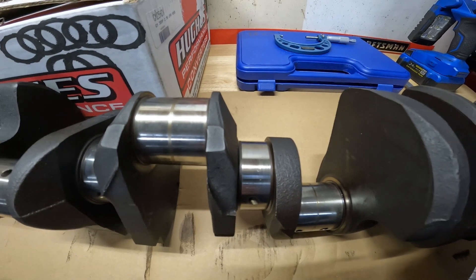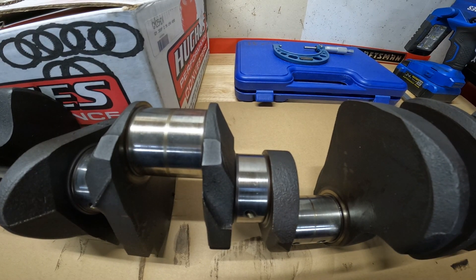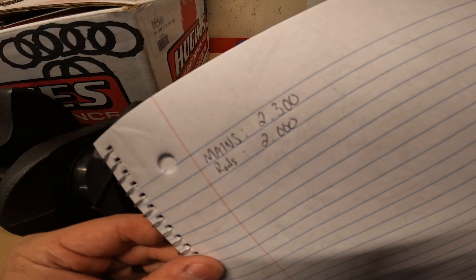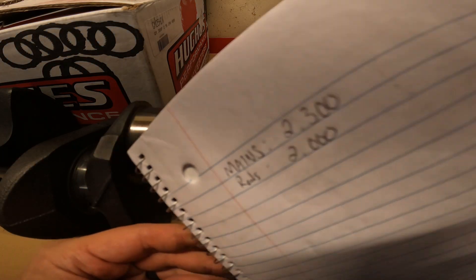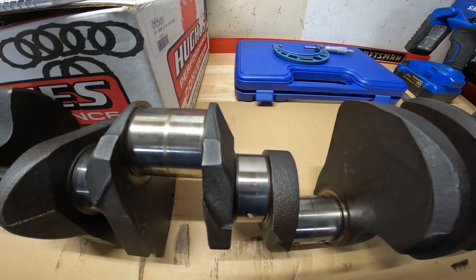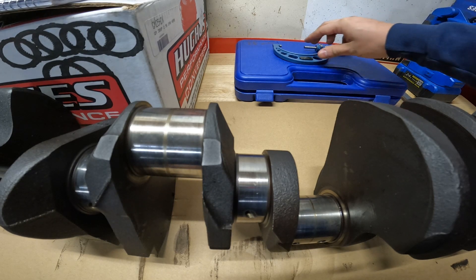We need to know what we're measuring and what reference values we actually have. I want you to go onto the Motec website — if you're building a small block, all the information is there for Chevys and Fords and even Mopar. What we're looking at today is: we need our mains to be 2.300 and our rods to be just two inches flat. Those are the values we're hoping to find. I think it'll be just fine, but let's get to it.